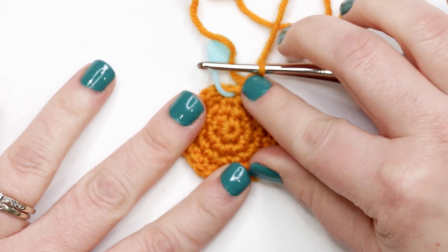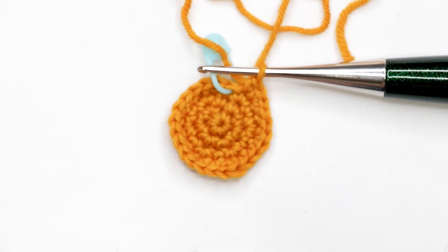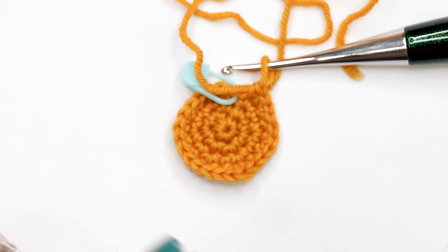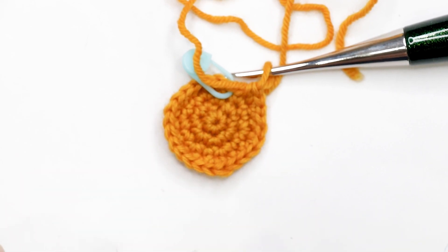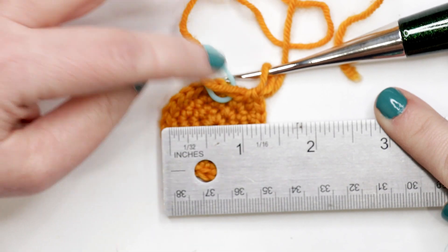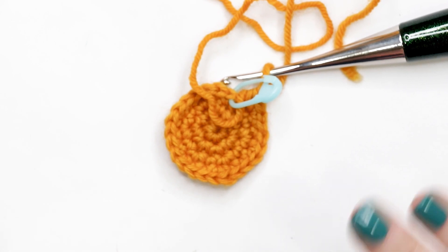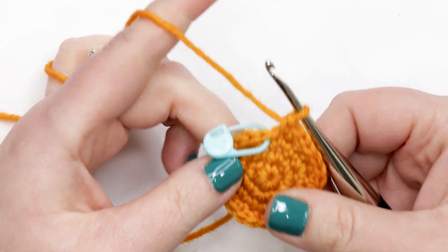If you want to match gauge in this pattern to ensure your toy is the right size and you have enough yarn, this is a good point to measure. In amigurumi, measure across the widest point of a circular piece — front loop to front loop. Lay your ruler across and at this point your piece should be 1.25 inches across the widest point. Gauge is not vital to the project, but if you're short on yarn or want to match the given size, you'll need to match gauge.